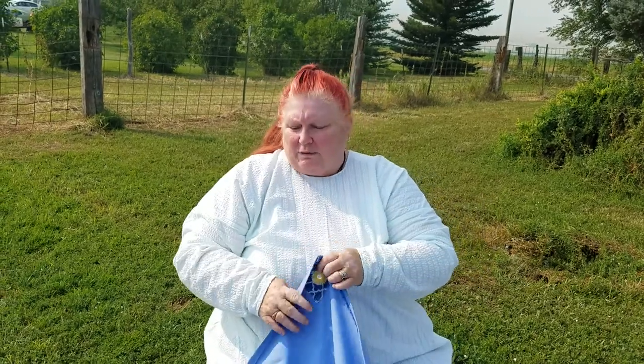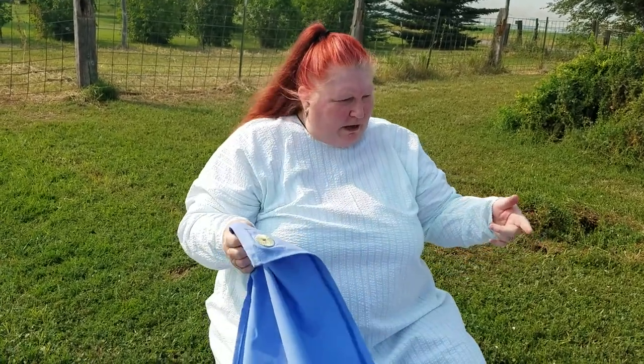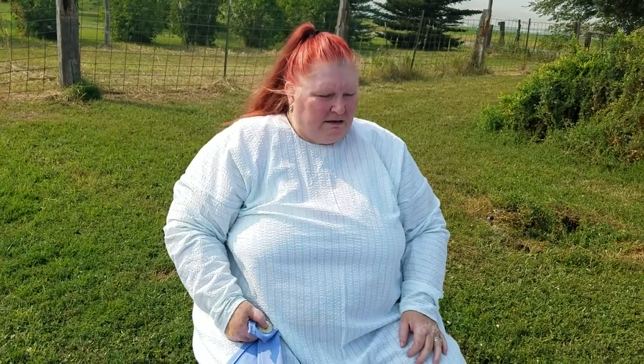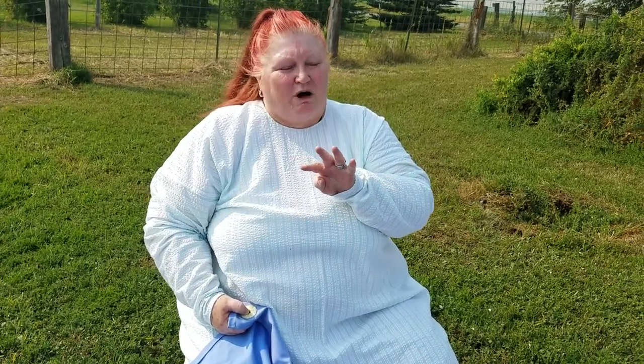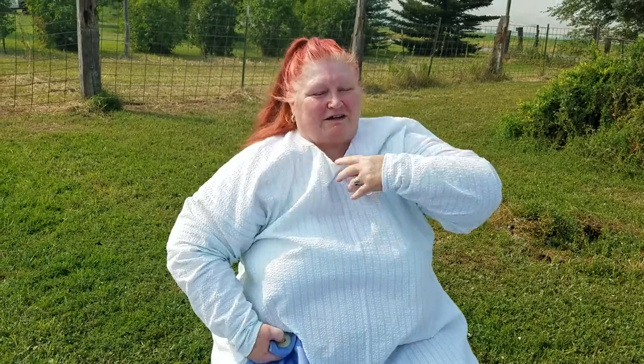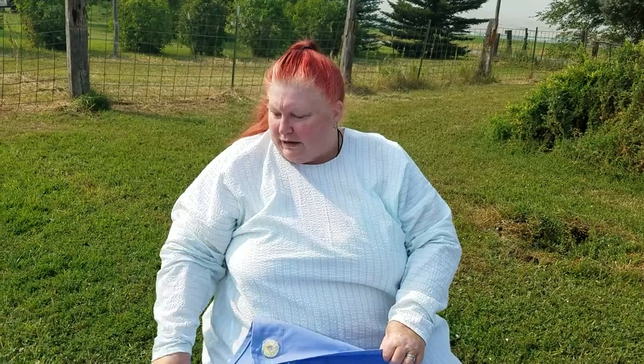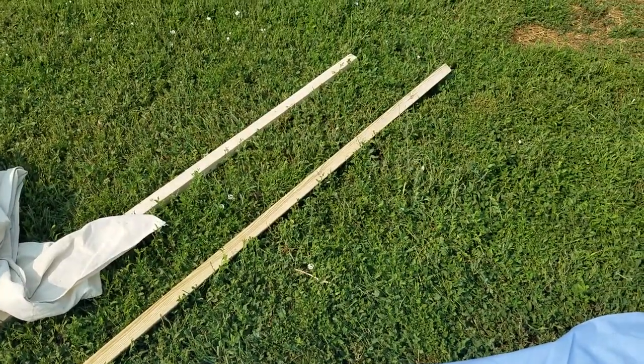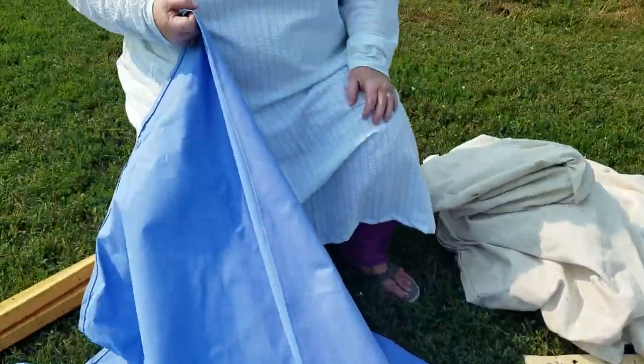We have four six-foot-two poles and two eight-foot poles. We are also working on the ridge pole right now. Even though we've used this, we need the stability of a ridge pole in it because it is so big.